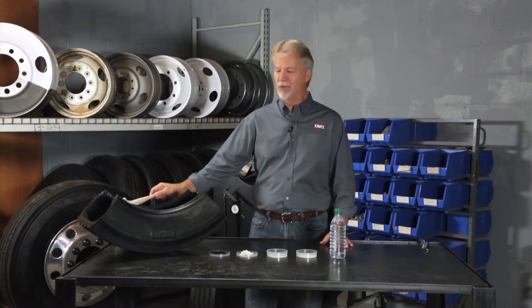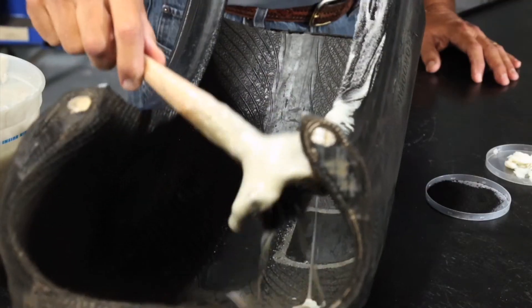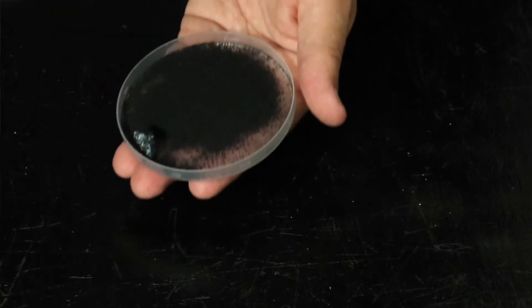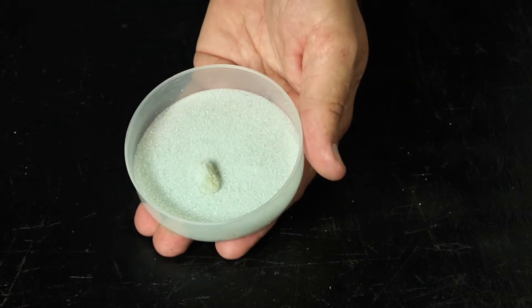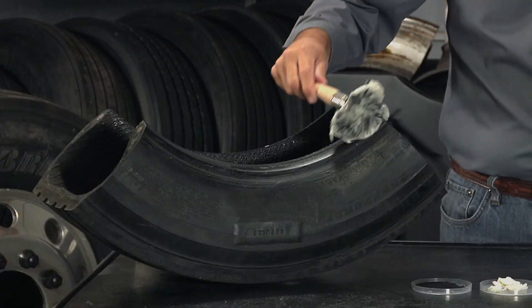During the tire mounting process, excessive tire lube can make its way into the tire cavity. The lube will cause any loose material found in the tire — such as rubber, Equal, or beads — to clump. As a best practice, use only enough tire lube to prevent it from getting into the tire cavity.